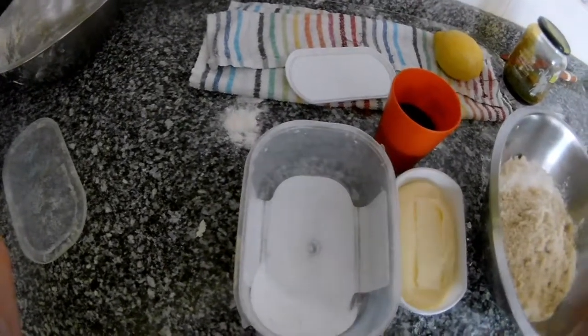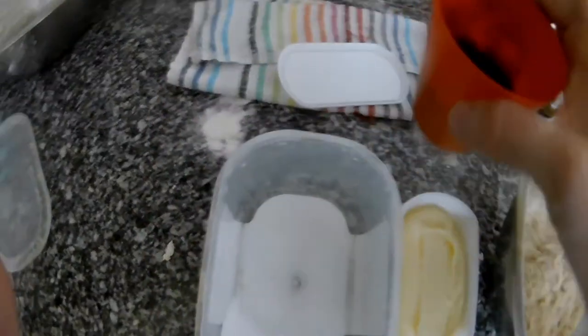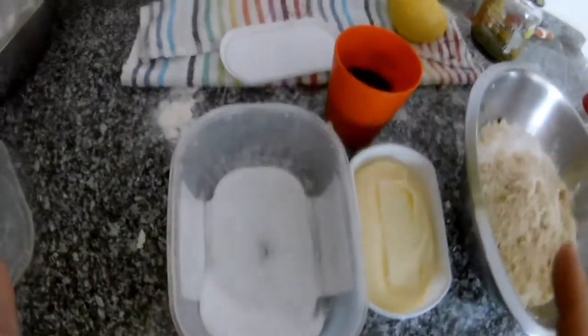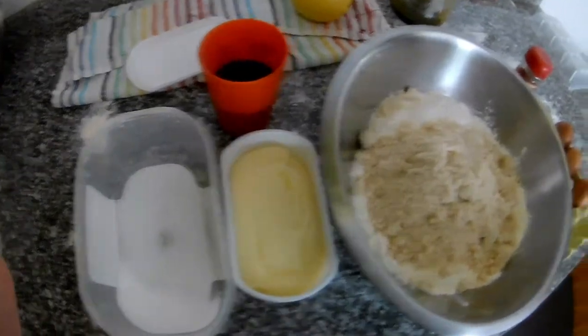Then we have baking soda — bicarbonate — just a little bit to make it slightly lighter. And here is 160 grams of the sugarcane syrup, which is measured by weight. That's all the ingredients — it's a very easy recipe.